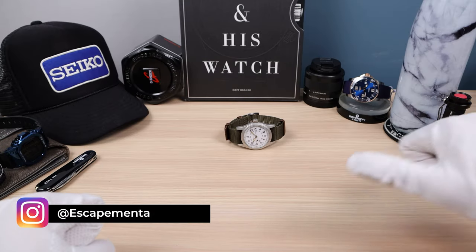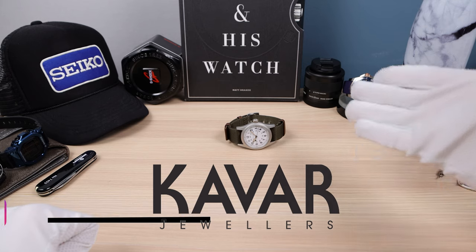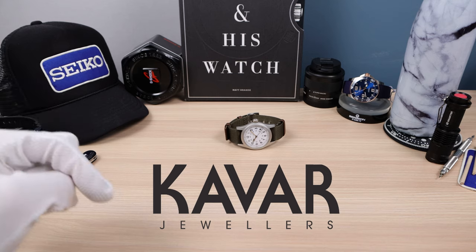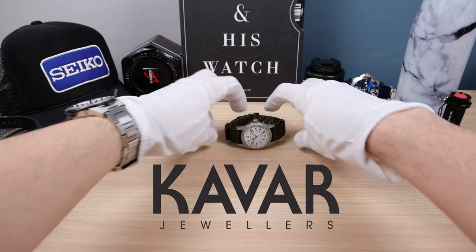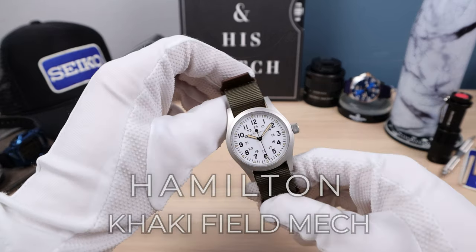Welcome back to Escapement and Watch. Falling Titan here, thanking Kavar Jewelers for lending this watch into the channel. If you want to buy this watch, email me in the description below and I'll give you a discount code. Now let's begin introducing the Hamilton Khaki Field Mechanical in white.